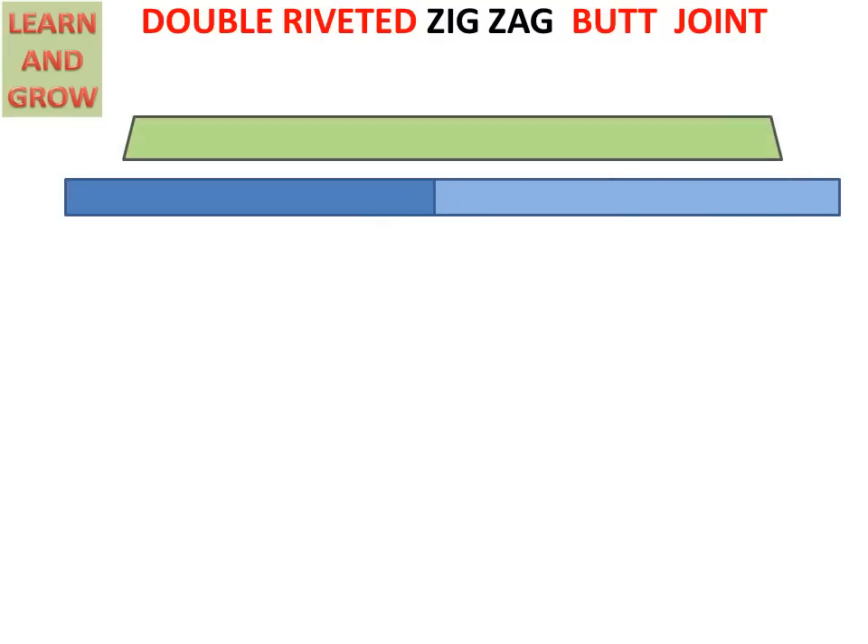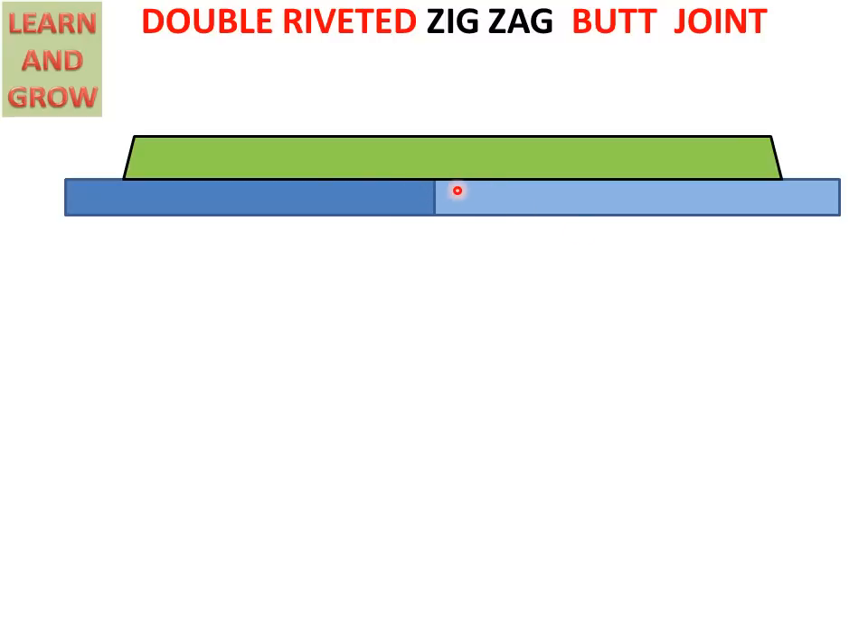First, we take the left side plate of thickness 16 mm and the right side plate of thickness 16 mm, and a cover overlapping on these two plates with thickness T1 = 0.625 × T. We calculate it and write the value. There is also an angle of 10 degrees used because, with the help of a tool, we can press the cover against the plate so that a tight riveted joint is created.